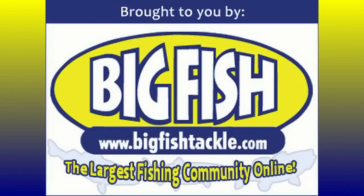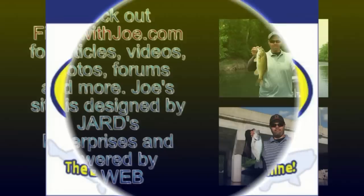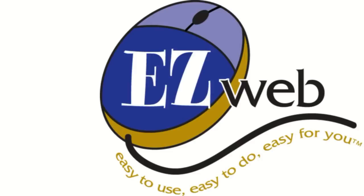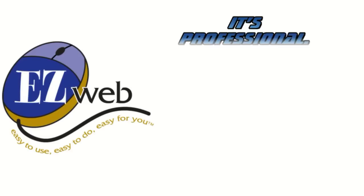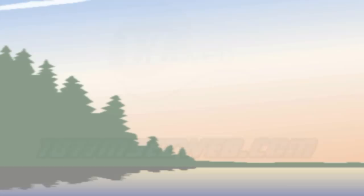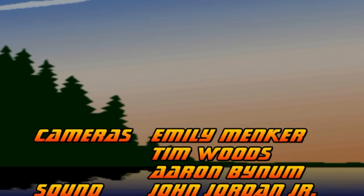Today's episode of Fishing with Joe has been brought to you in part by BigFishTackle.com, the largest fishing community online. Check out FishingWithJoe.com for articles, videos, photos, forums, and more. Joe's site is designed by Jardz Enterprises and powered by EasyWeb. Check out EasyWeb for yourself — it's professional, it's affordable, and you can make changes anytime you want. Call toll-free 1-877-MY-EASY-WEB or sign on to 1-877-MY-EASY-WEB.com. Thanks for watching Fishing with Joe and I hope to see you again next time.